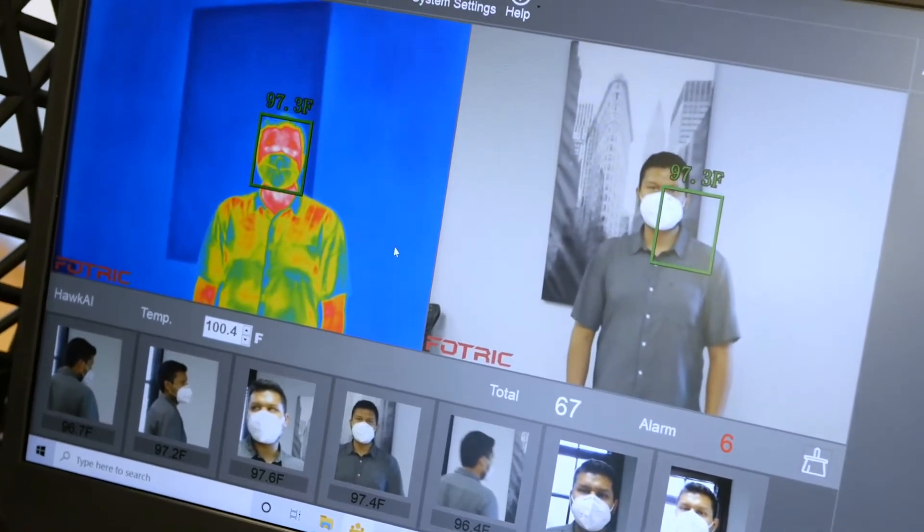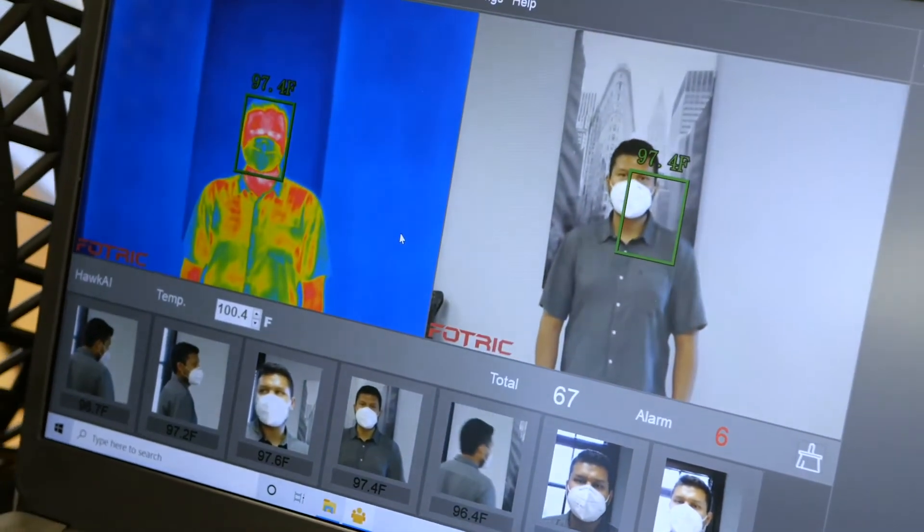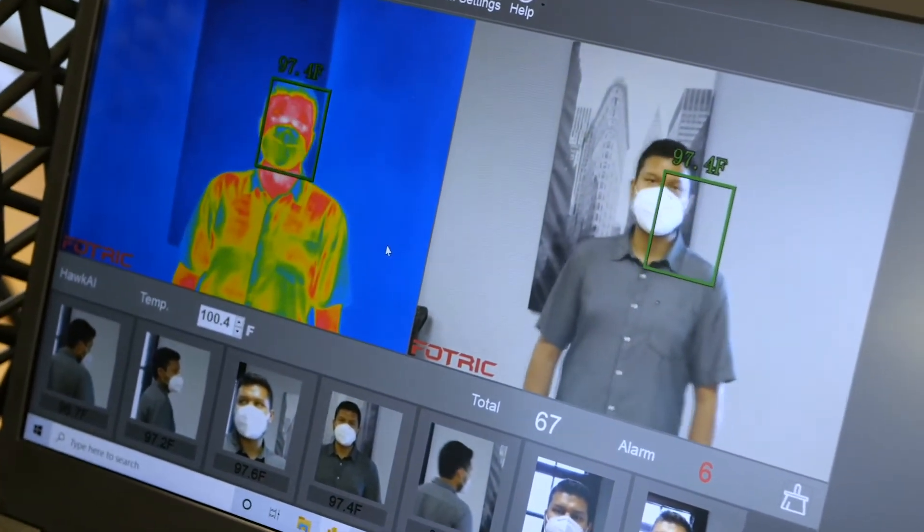This is how the 226B should be set up. You should use a solid background and keep away from any windows or other heat sources.